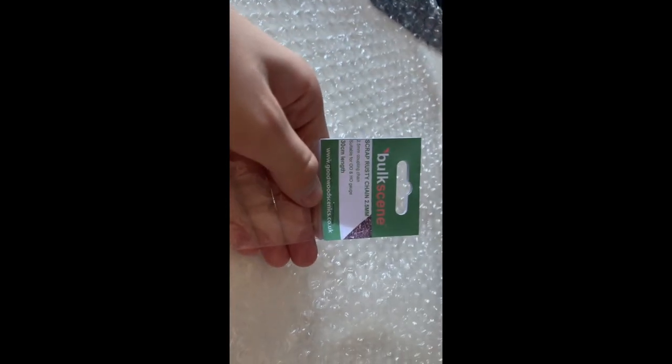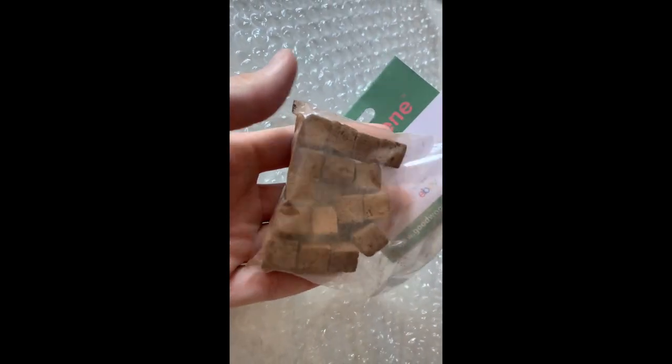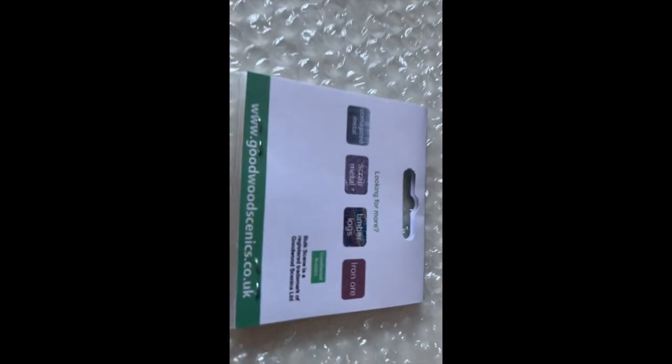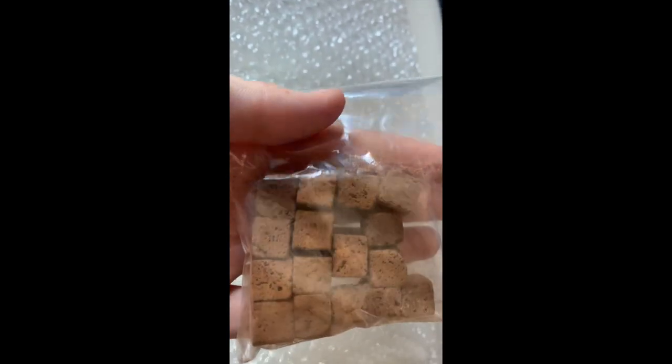Moving on with our scrap scene items — we've got rusty scrap bows. Obviously when it's all crushed, this is what you would get. You get around 16 of them in the pack, so quite a lot. They're about five pounds, and they go quite nicely together with the scrap metal stuff we've got so far.